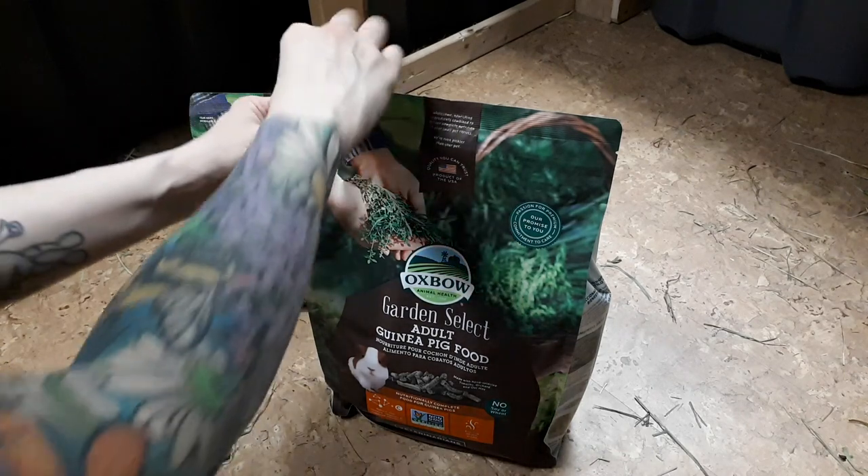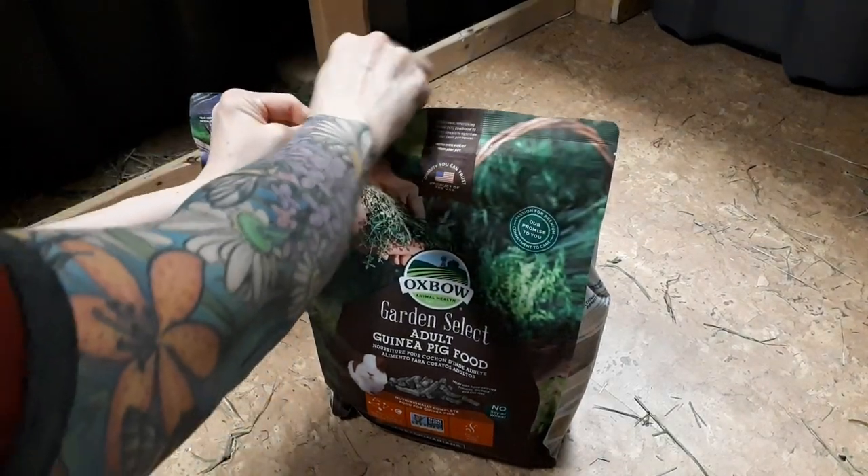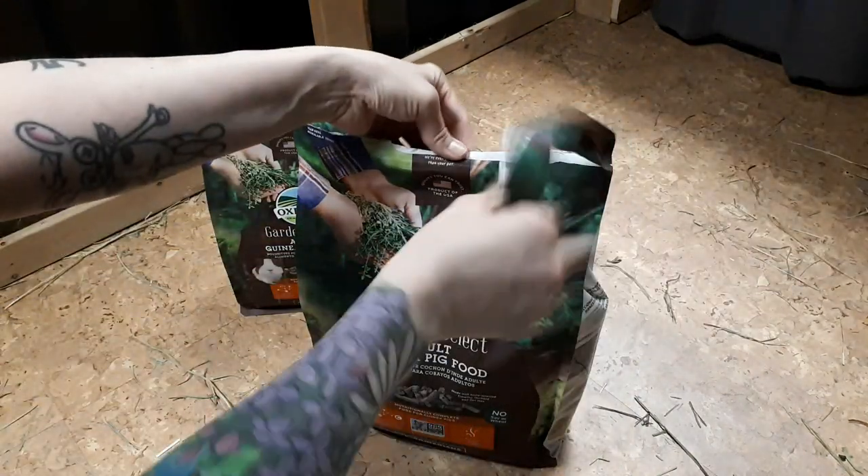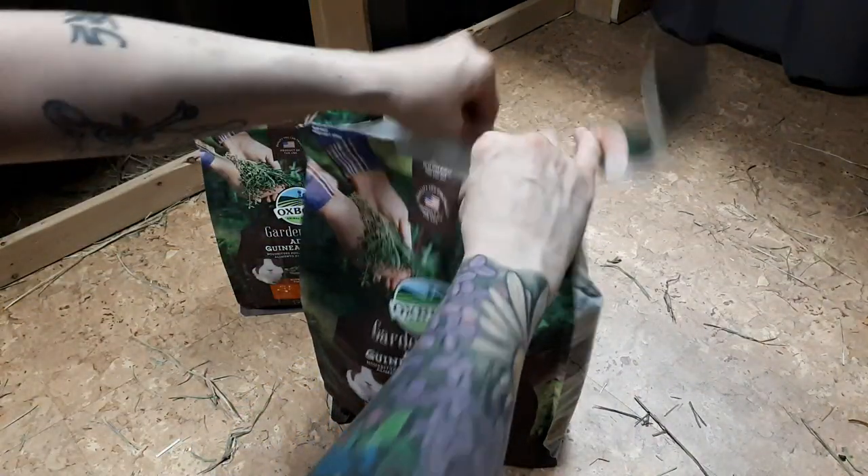Hey piggy people, so today's video I want to share with you how I store the guinea pigs' food. First off, I want to share with you what we do with the piggy pellets. I do buy Oxbow garden select pellets.